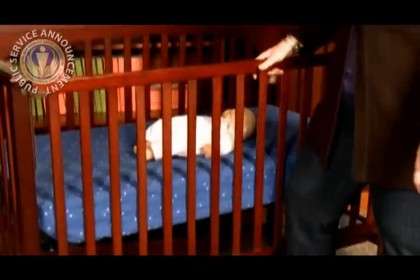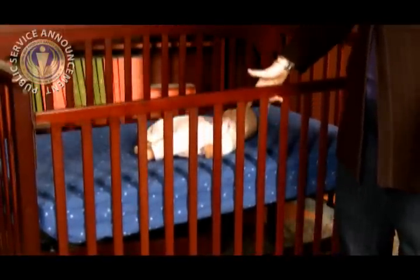What is a dropside? A dropside is the movable side of the crib that gives mom, dad, grandma, or any caregiver easier access to the inside of a crib. A traditional dropside slides up and down.